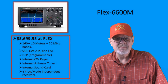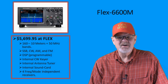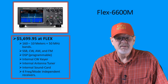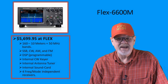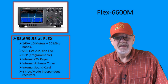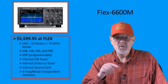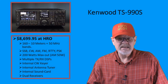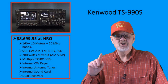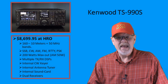The Flex 6600M is the final Flex radio presented in this video and is the most expensive at $5,699.95. It is only available from the Flex Radio manufacturer's website. It has the same features as the other radios in this price range, with the exception that it has four — count them — four frequency and mode independent receivers. The Kenwood TS-990S is the current Kenwood flagship and features dual receivers, a 200-watt maximum output on SSB, CW, FM, and data modes. Its MSRP is $8,099.95.